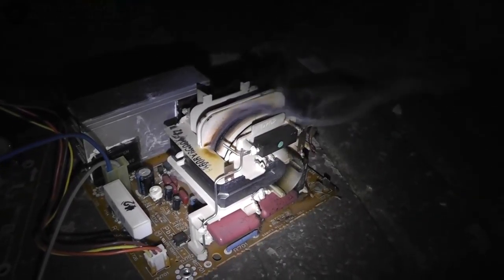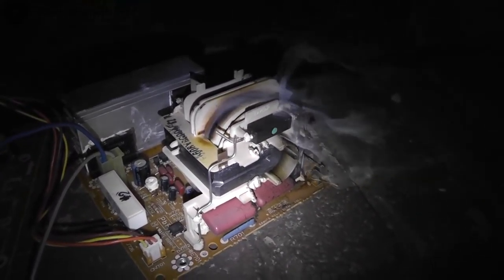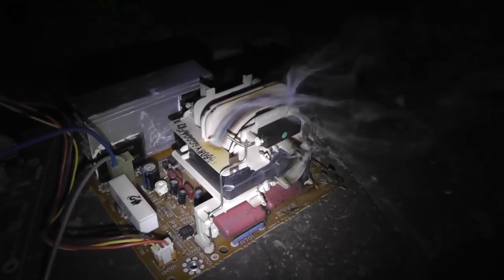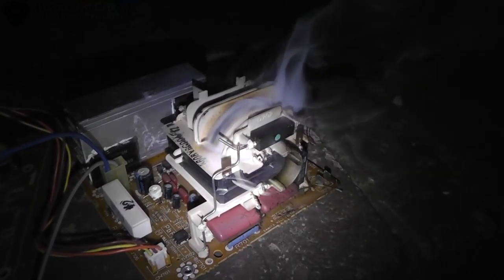One more. Operating instructions — does the operating instructions say this is a good thing or a bad thing? Probably a bad thing. It's done. Stick around for the video. Wow, you can actually see the coil glowing red hot. Amazing.